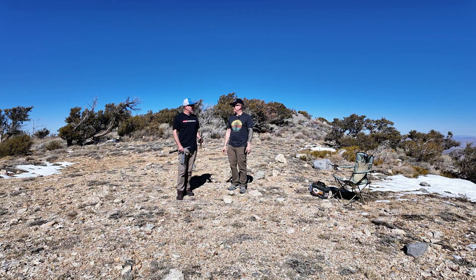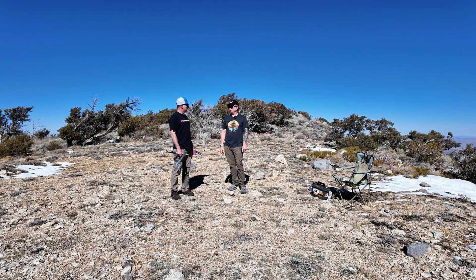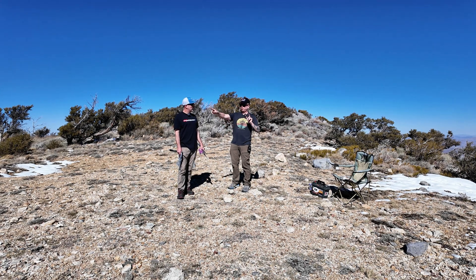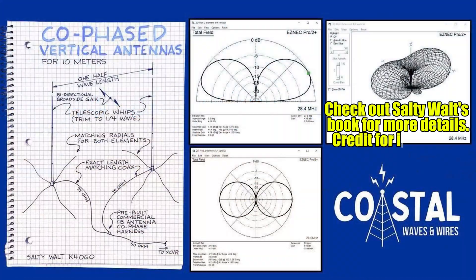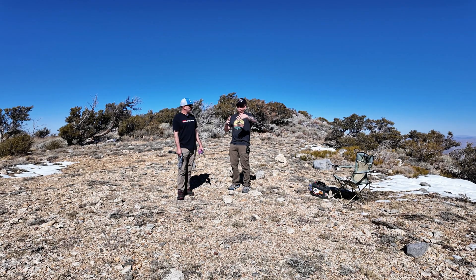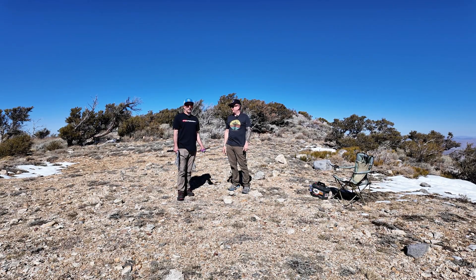Do you know what the combined gain is when you phase them — is the gain double or what? I think it just gives you some gain because you end up with nulls on the broadside of your array. So you have the two spikes, and your signal — the gain pattern — is mostly going to be in line with the spikes, and then there's some nulling effect on the broadside. Therefore more of your signal is going out on either end. I don't know the actual gain, but it's something.